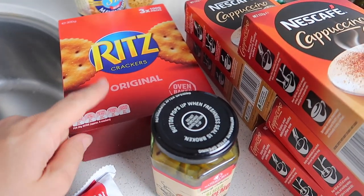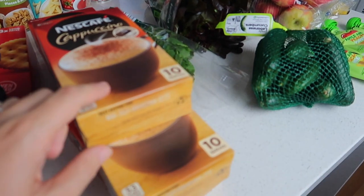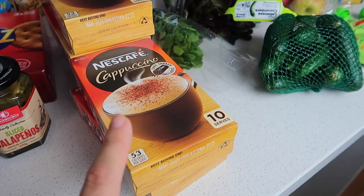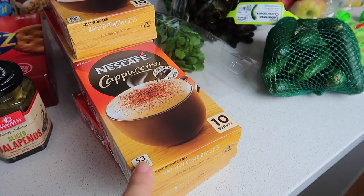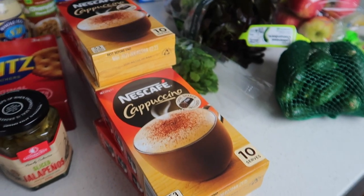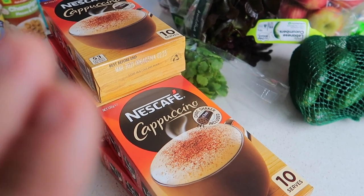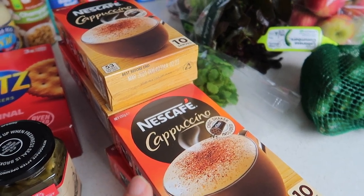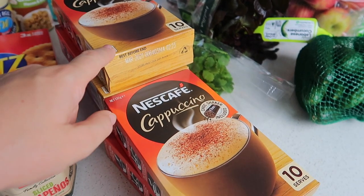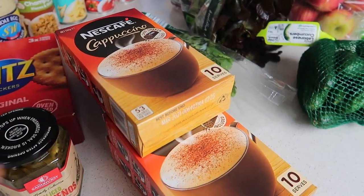Then we got some more Ritz crackers — we like to have these with hummus. And this is my favourite bit: I've got five of these, these are my coffees. When I have them they're basically nearly three quarters milk. I probably haven't had them for nearly two months. I have a rule that I only get them when they're 50% off. So these were $3.15 for 10 — I bought five of them. There's no way I'm paying $6.30 for 10.